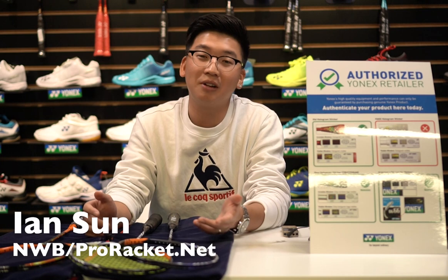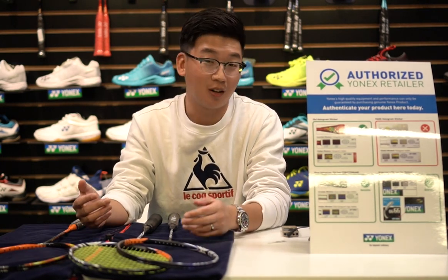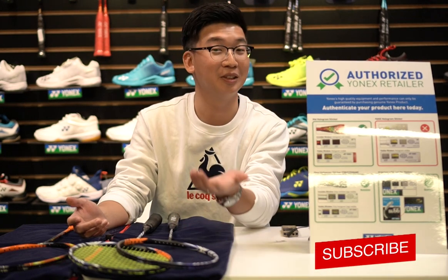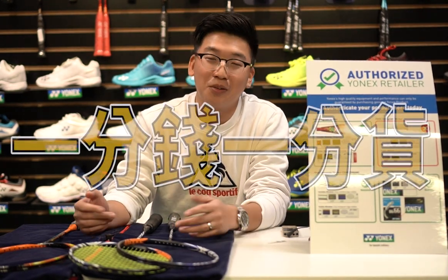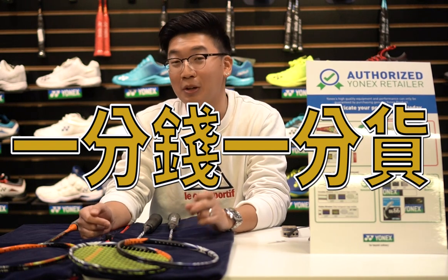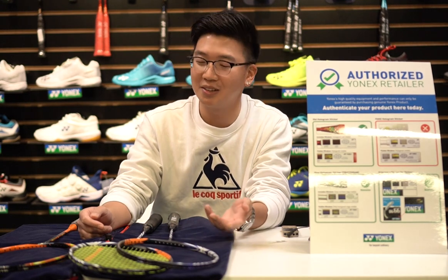The first thing we noticed between a genuine racket and a fake racket will be the pricing. The fake racket will be a lot cheaper than the genuine racket for sure. As the Chinese saying goes, 一分钱一分货 — you get what you pay for. So when you're paying a lot less than other people, that means something's going on right there.